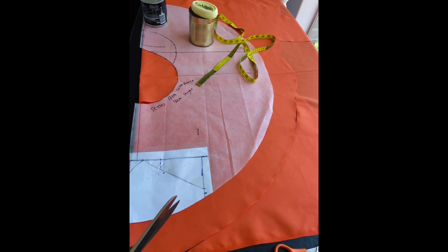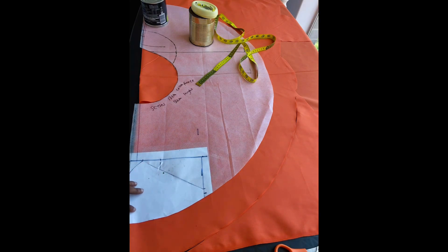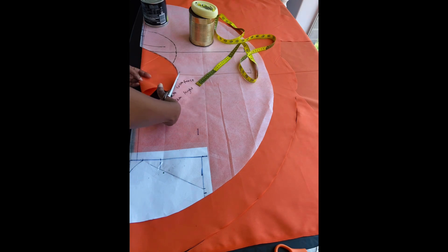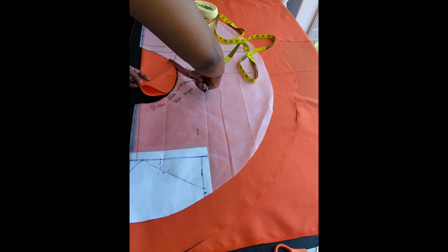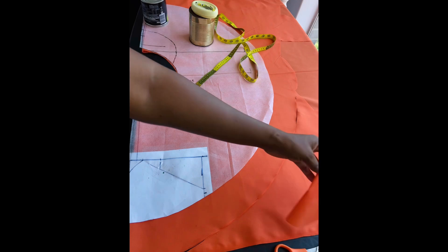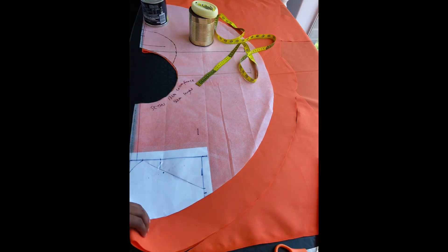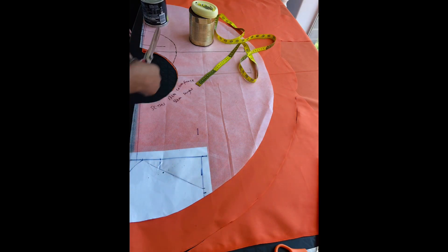Now for the bottom part of the pinafore, I just took an old pattern I have of a round dress that I made for one of my kids. You just place it on the fabric, fold the fabric in half. The length was a bit short, so I just added on the length, and I'm cutting right around the whole pattern.